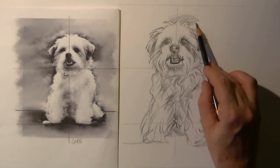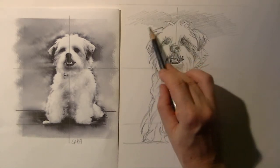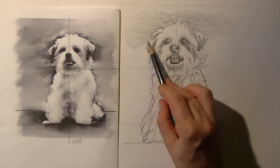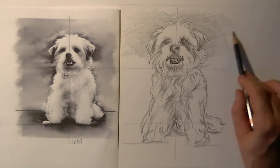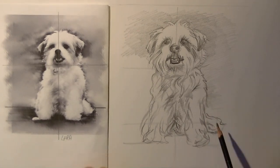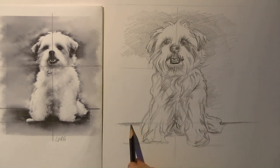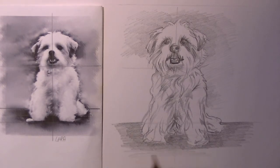Now what is also very important when drawing white animals — any white animal — is that you also draw in the background. I'll speed up the time here a little bit. The background, it's just as you want to draw it, and it doesn't matter what you put in the background as long as you shadow it in a little bit. You need the background to be drawn in so that the white of the dog, or any animal you would draw that is white or very light colored, will pop off your paper and still look white. So draw in the background however you want, but just draw it in.